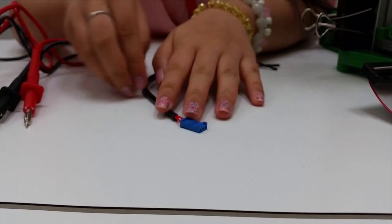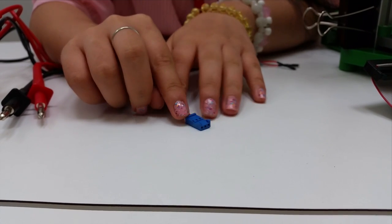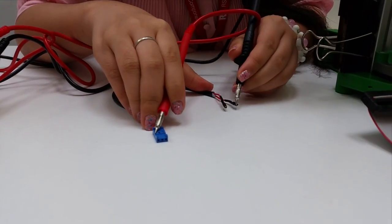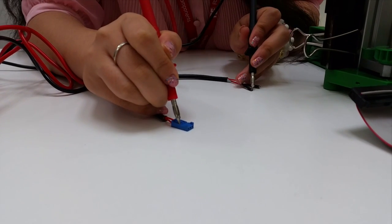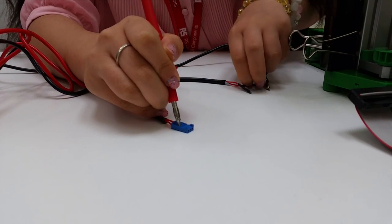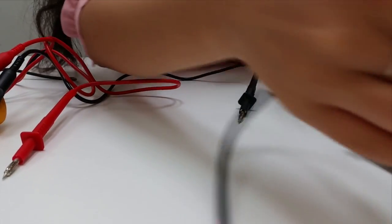First, I'm going to test the one on the right-hand side when the casing is facing upwards. The wire with continuity will be connected to the top of the motor.